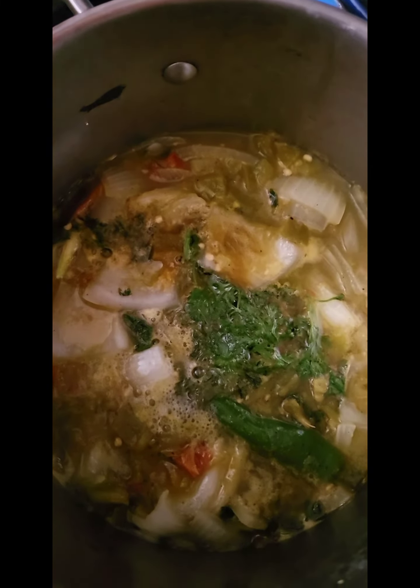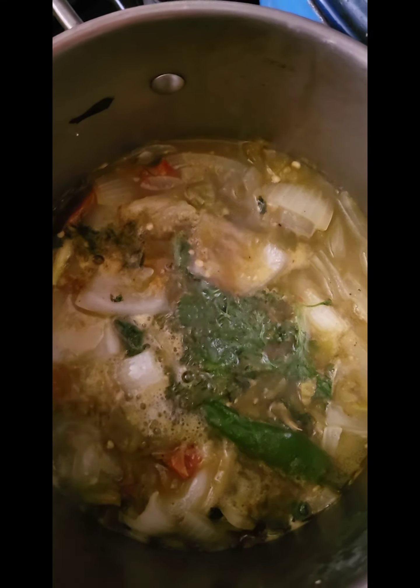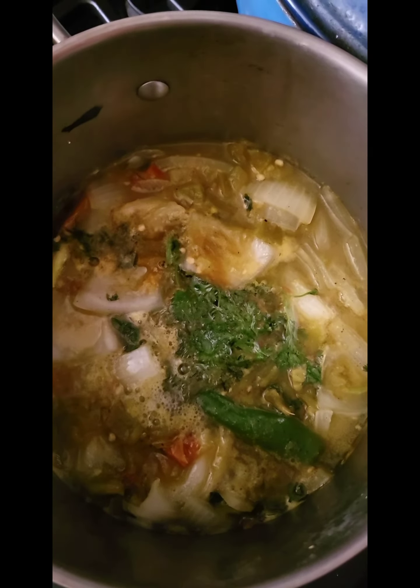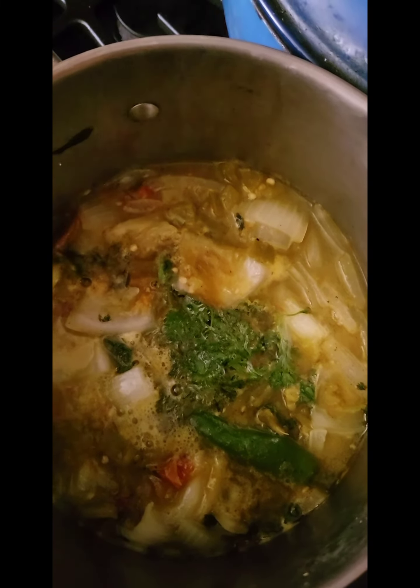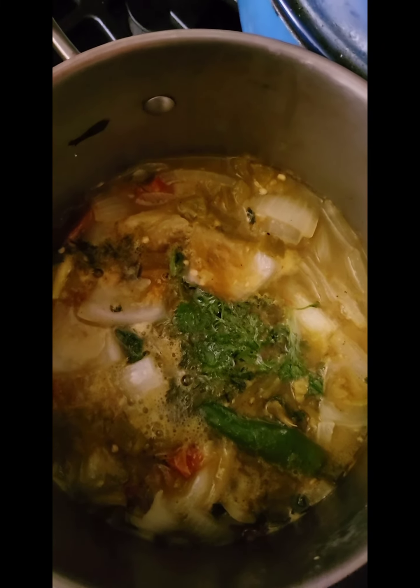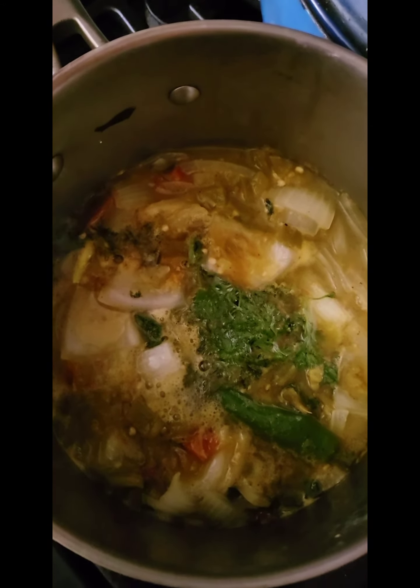That sauce is going to get poured over the enchiladas after they've gone into the oven with a cheese blend. I have two cazuelas in there right now heating up so that when that enchilada hits that pan, they'll get nice and crispy on the bottom as well. I just love that.